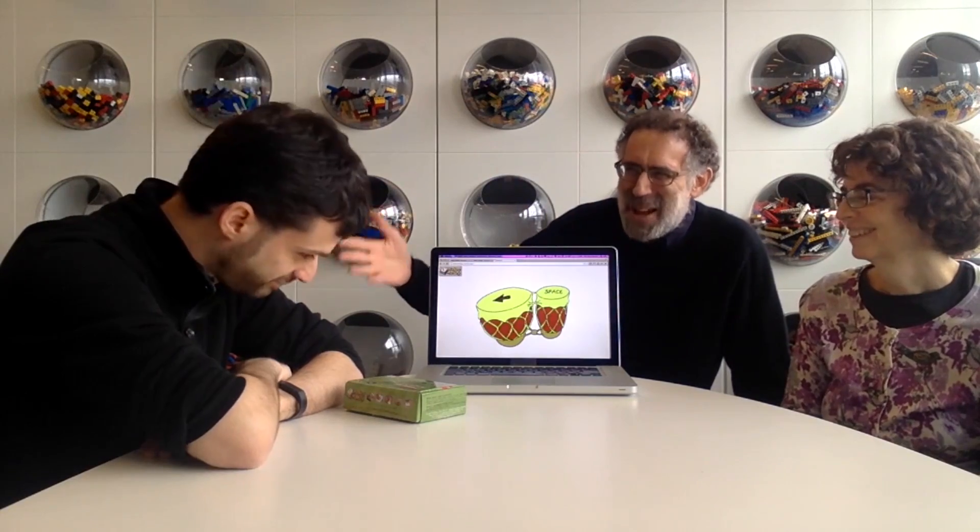Since the topic this week is play, I think both of us thought that a natural person to involve was Eric Rosenbaum, one of the graduate students in our lifelong kindergarten group, who has been one of the most playful graduate students and researchers we've had here at the Media Lab. I thought it would be great to talk to Eric about ideas about play and tinkering. We wrote a paper together about designing for tinkerability — how we can design things to help other people tinker.